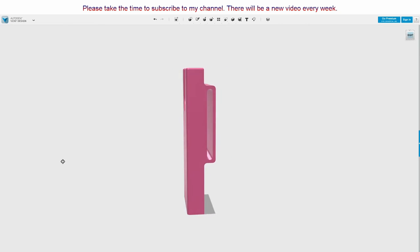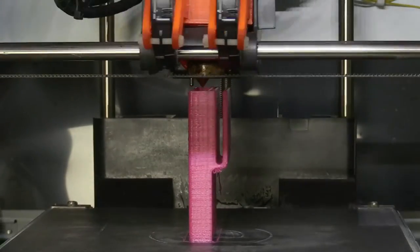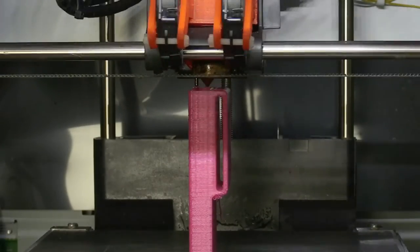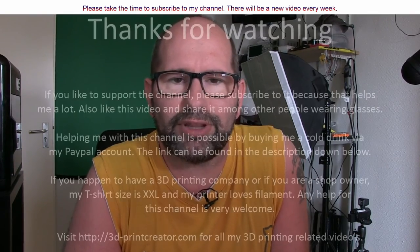You should print one. You can find the file on Thingiverse — follow the link in the description down below. If you like this video and my channel, please subscribe and give this video a thumbs up. Also consider buying me a cold drink if you like this file — link in the description. Thanks a lot for watching.